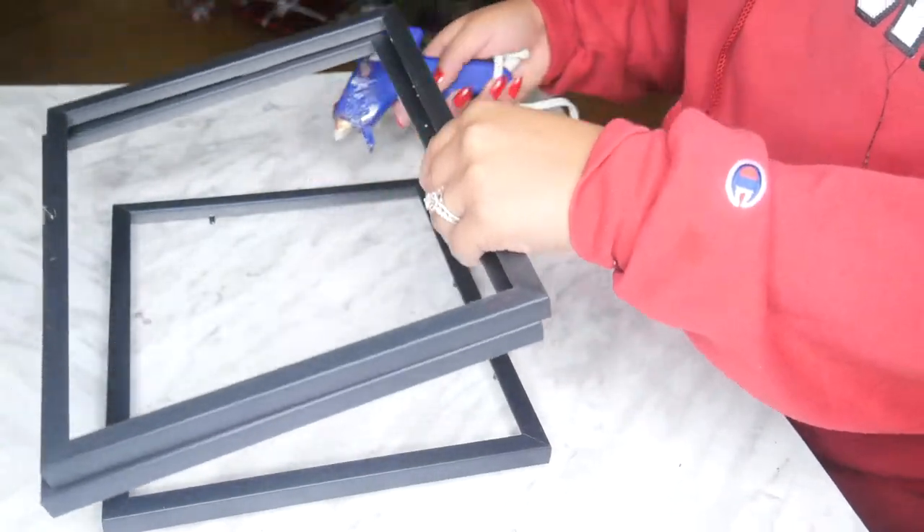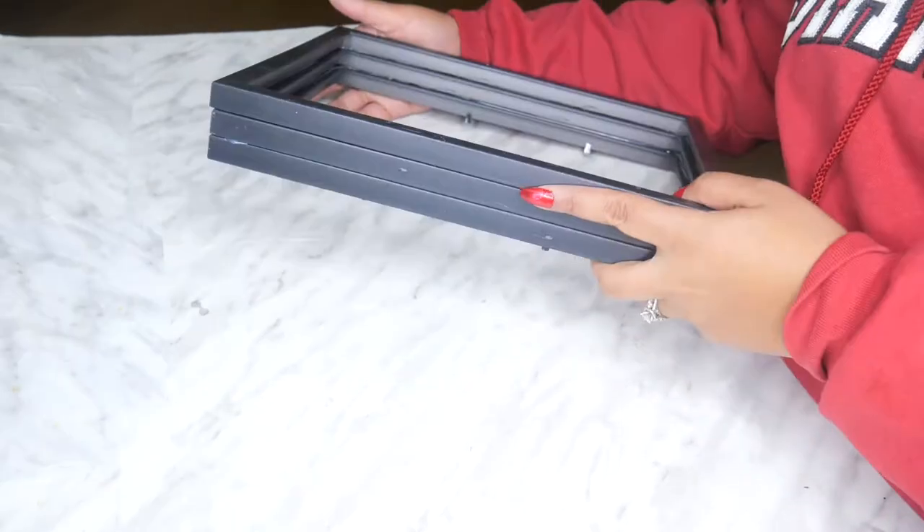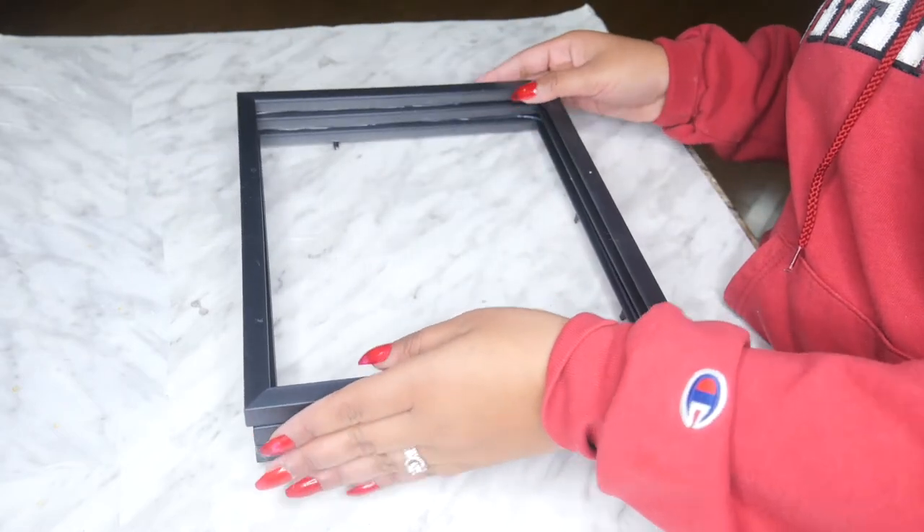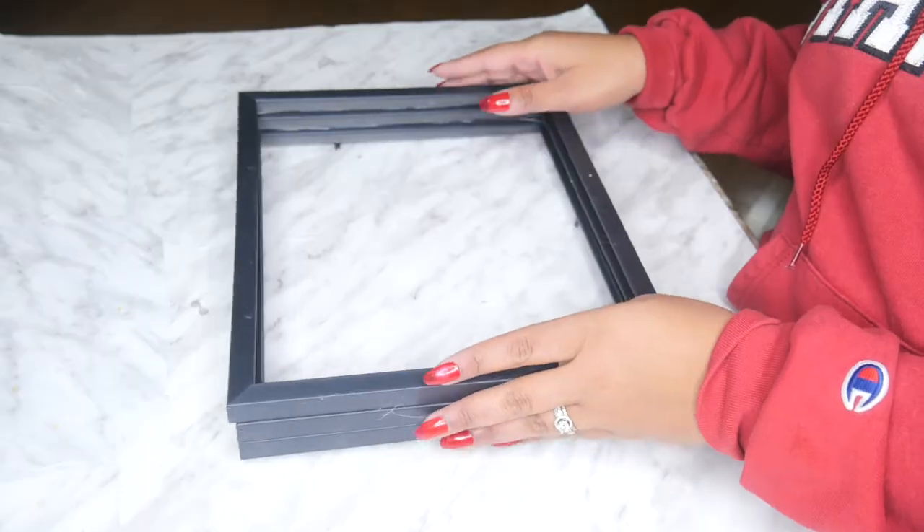All you've got to do is glue these frames together, and there you go. I wasn't super careful with this, so it's not perfect, but if you're more careful it would look a lot better. But this will be the base of your frame.